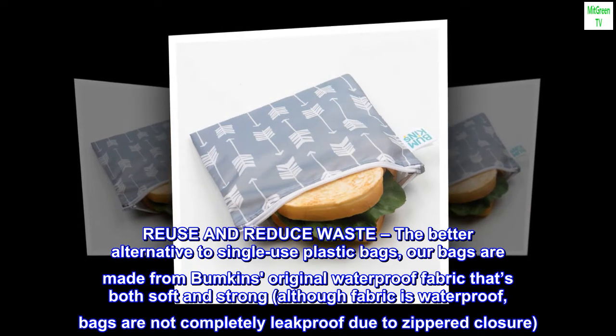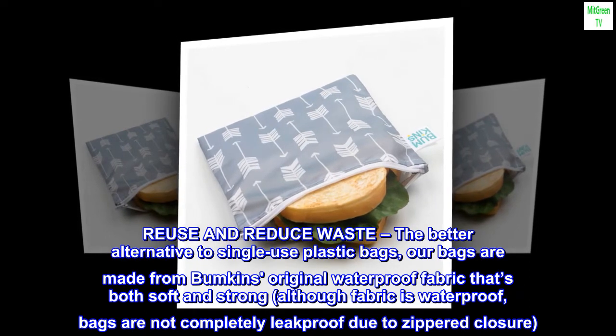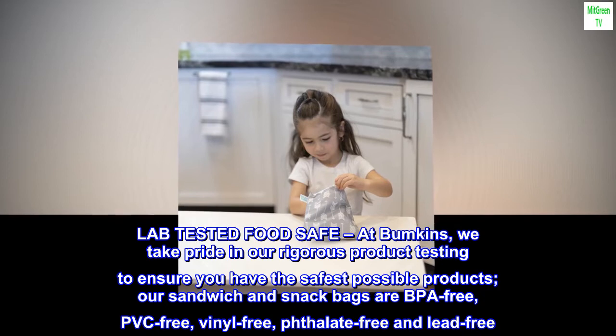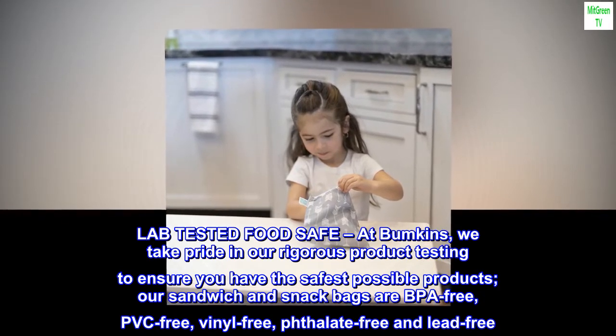Our bags are made from Bumpkin's original waterproof fabric that's both soft and strong. Although the fabric is waterproof, bags are not completely leak-proof due to the zippered closure. Lab-tested food safe. At Bumpkin's, we take pride in our rigorous product testing to ensure you have the safest possible products. Our sandwich and snack bags are BPA-free,